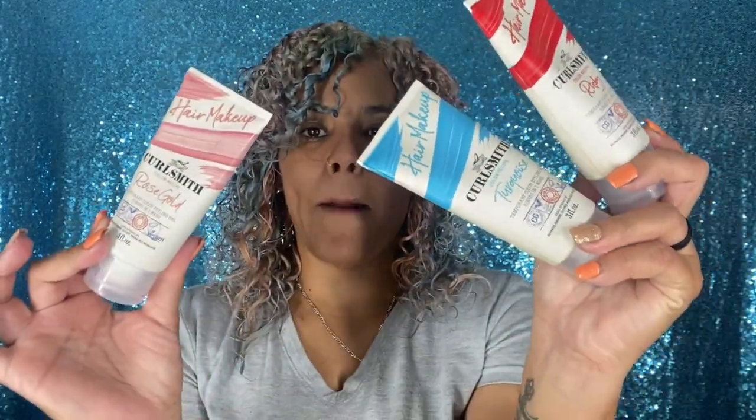We are back. First, let me tell you, this lighting does no justice to how the hair looks. I have rose gold, a purpley shade, and blue all throughout my curls. I'm a sucker for color so I had to try something different. I did not use semi-permanent or permanent hair color — all I used was the new Curl Smith hair makeup, specifically three shades: turquoise, rose gold, and ruby.